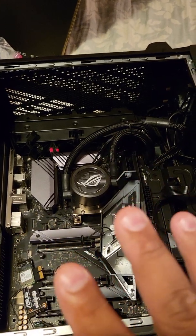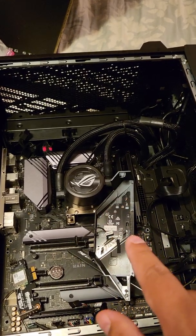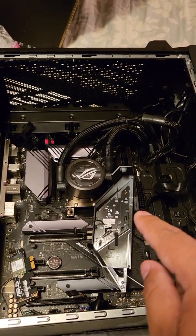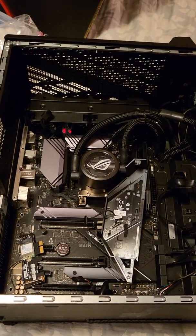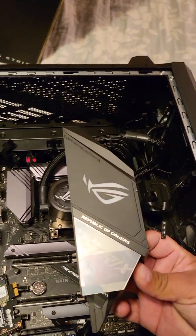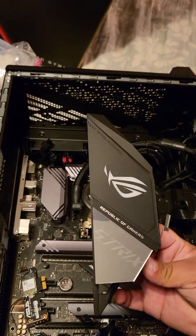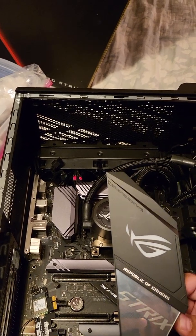I don't know how to edit videos together, so I don't know if it's going to work yet. Look for it in the comments — I'll post whether this fixed the issue or not. If it doesn't work, I'll just leave it alone. The PC runs perfectly otherwise; it's just this IO cover RGB that wasn't working. Especially after spending four grand on a PC, you want everything to function properly.